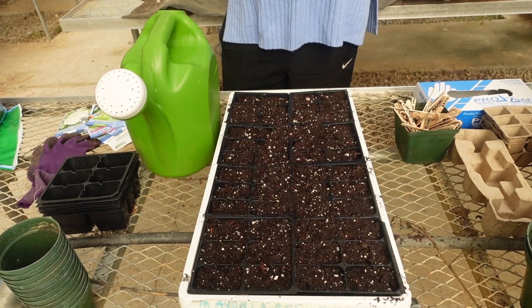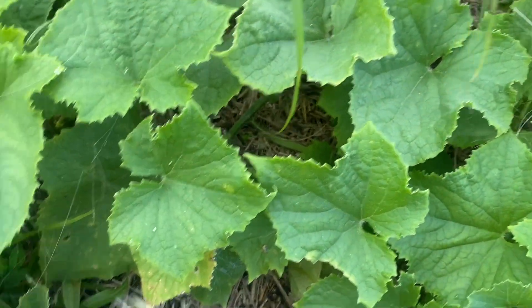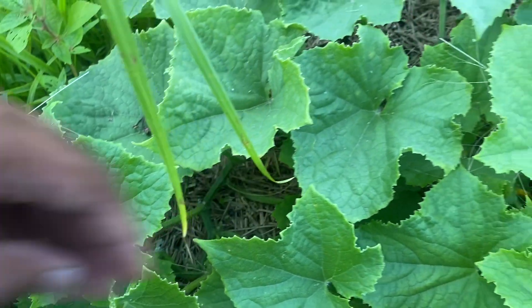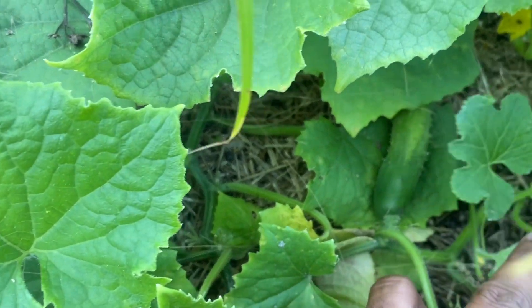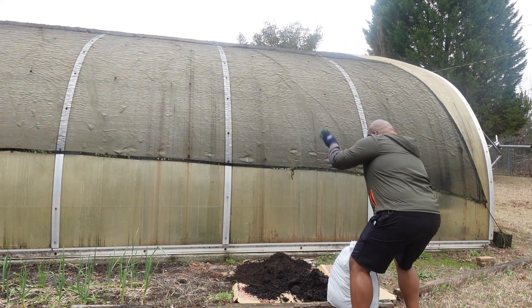What staggered harvesting means is that you will have a lot of produce coming out of your garden at different times, and not just all at once. This allows you to not be so overwhelmed with so much produce, but it also gives you time to come up with different recipes and eat the produce so that it doesn't go to waste.